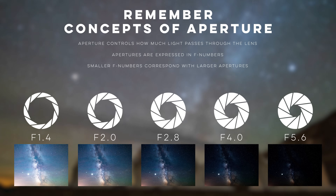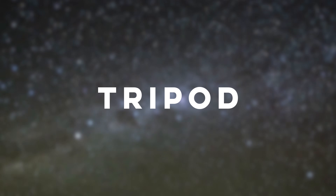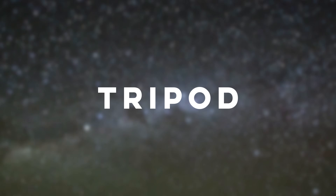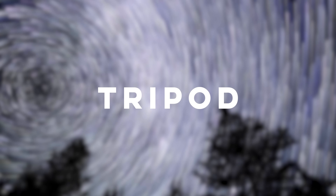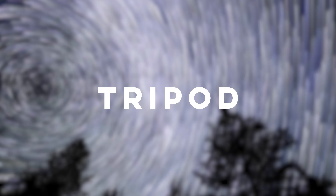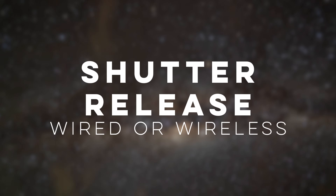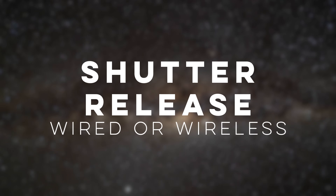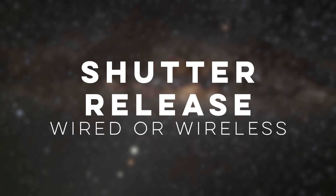With the camera and lens covered, the final necessary item is a tripod. Astrophotography requires using long shutter speeds where the camera is exposing for many seconds, so any camera shake will cause the stars to blur and ruin your photo. Any sturdy tripod will do the job. Not required but extremely useful is a remote shutter release, either wired or wireless, which allows you to control the shutter without physically pressing the button and causing camera shake.